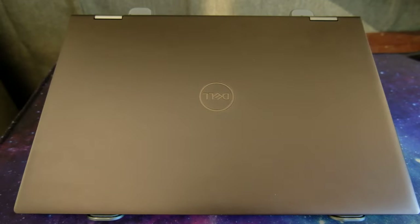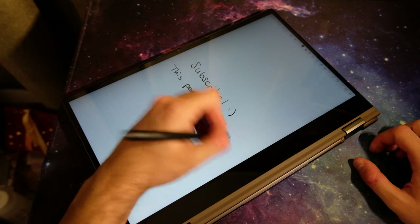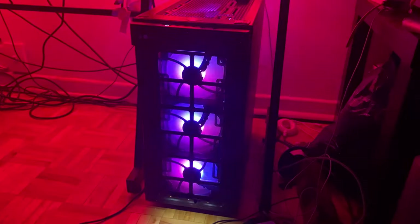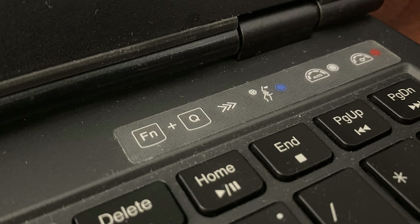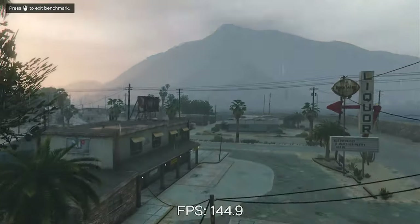Before we start benchmarking, let me tell you how I test these laptops. Normally I would stop using my Dell and start using the new laptop, but as I'm in school right now, I need to take notes and my Dell has a pen, so I can't do that. Instead, I swap the desktop with my laptop. Aside from Windows power profiles, this laptop has three fan modes. You can either use the included Lenovo Vantage app or just press the fan and Q keys at the same time. The performance fan mode also applies a slight overclock to the GPU. We'll use this mode for benchmarks and games.